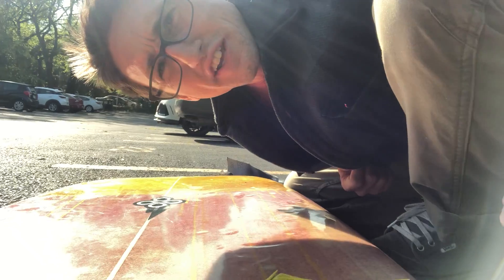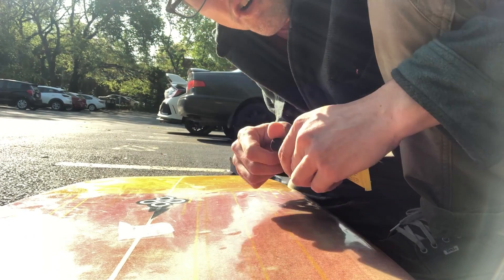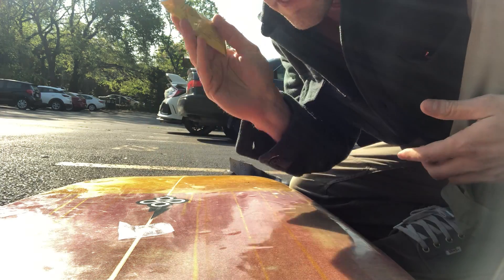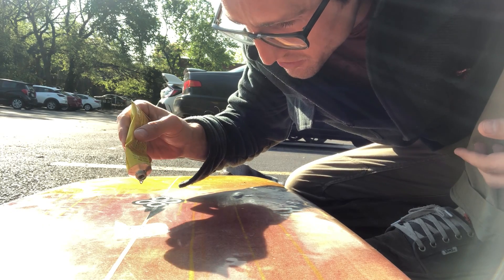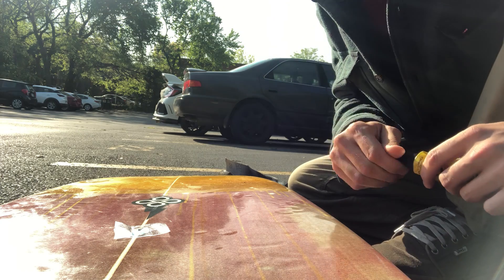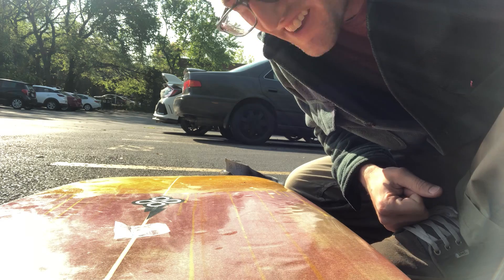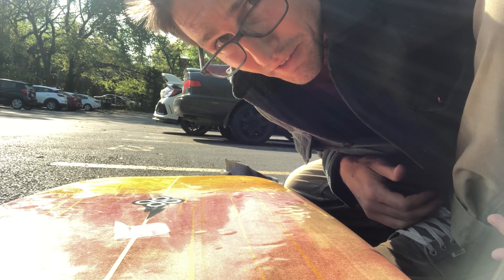Oh hey, what are you doing there? Well, I'm just here using ultraviolet rays to fix my surfboard. I have this thing called resin, and when it is exposed to ultraviolet rays it hardens — goes from a liquid to a solid in seconds. Sometimes I just put this on and I'm surfing about two minutes later. It's crazy, I love it.